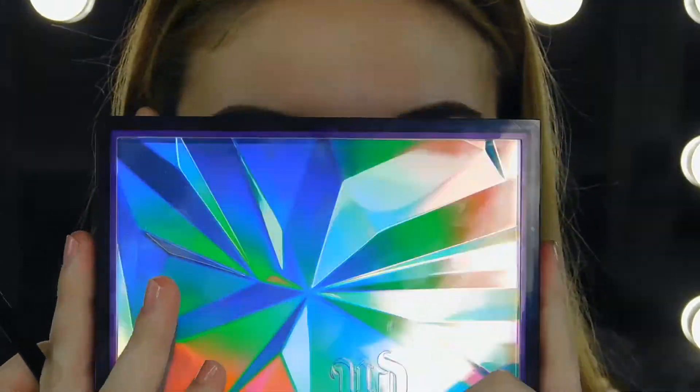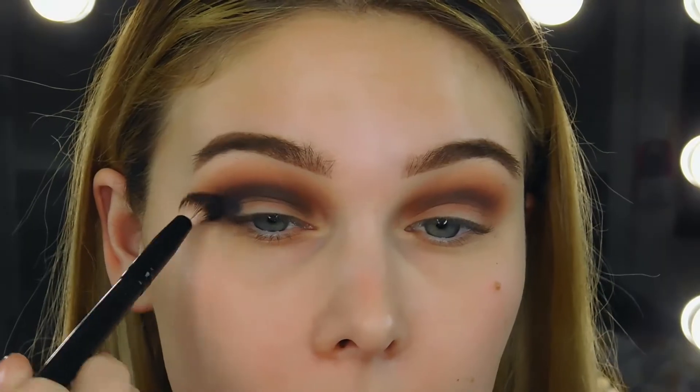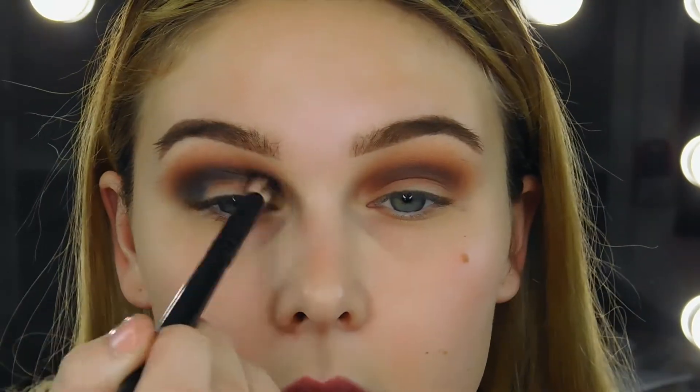So I'm using the Urban Decay Distortion palette, which has some really pretty shades in it, and I'm using the black shade in the palette. Like I said, I'm working my way down to black. I also plan on doing a half cut crease — I'm obsessed with those. So I'm putting that black on my outer corner and just blending it up and out into my crease. It can be really hard to work with black, so that's why I went in with a lot of brown before this.